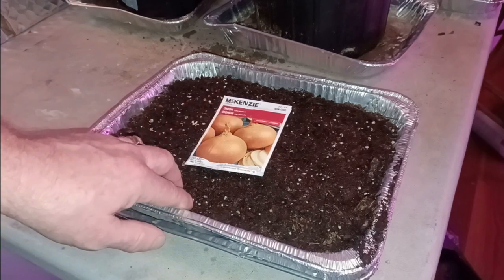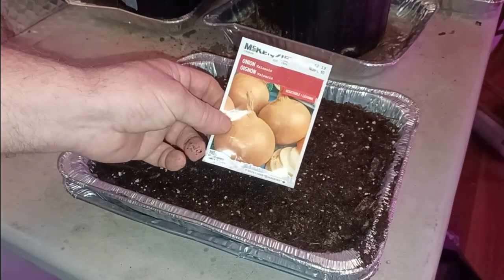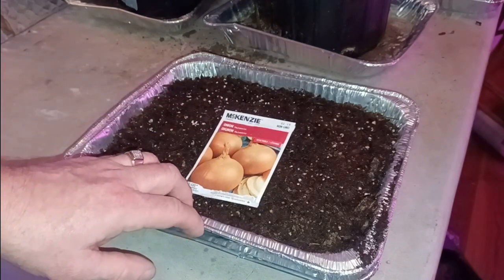I was hoping to get some Walla Walla onion seeds, but when I went to the store today the only variety available were these Valencia onion seeds, which are listed as grows well in short to long day conditions. Since I want to get my onions started I'm going to give them a try.